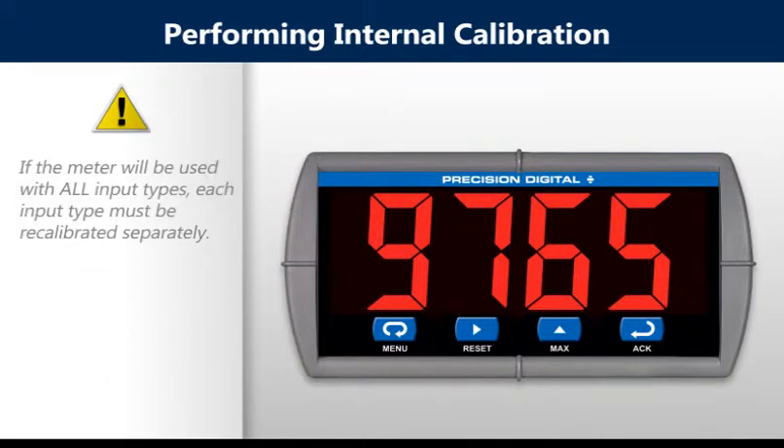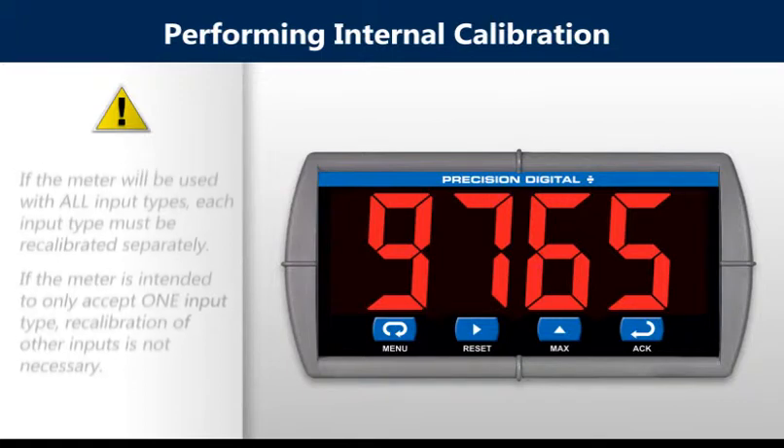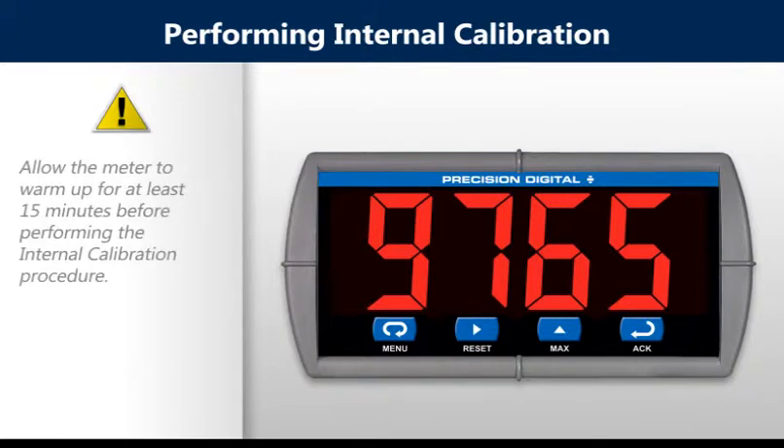If the meter will be used with all input types, each input type must be recalibrated separately. If the meter is intended to only accept one input type, recalibration of other inputs is not necessary. Allow the meter to warm up for at least 15 minutes before performing the internal calibration procedure.